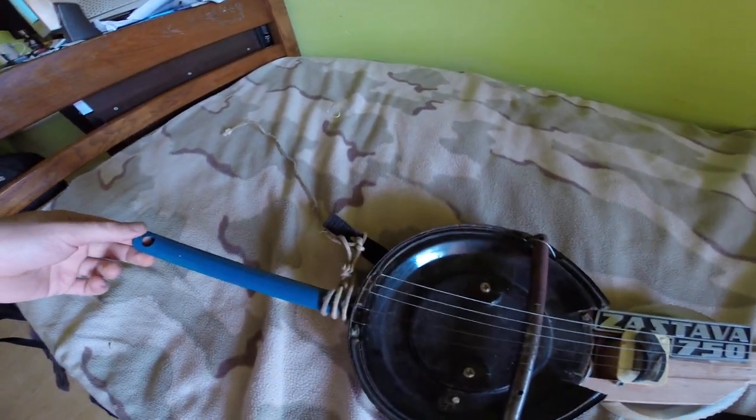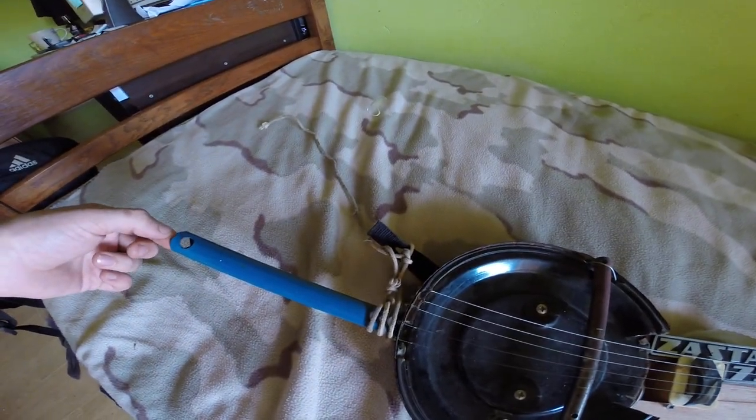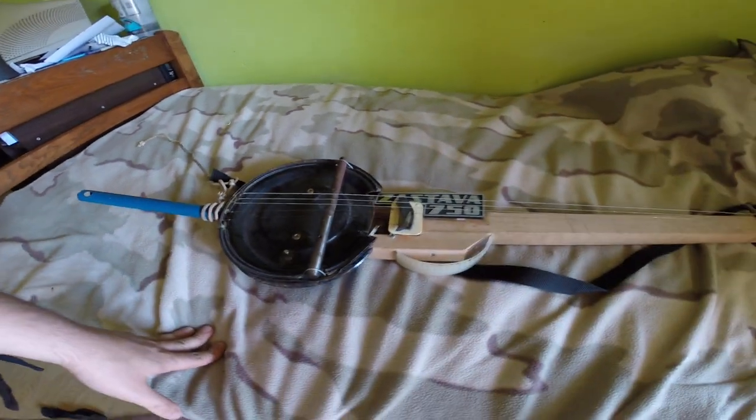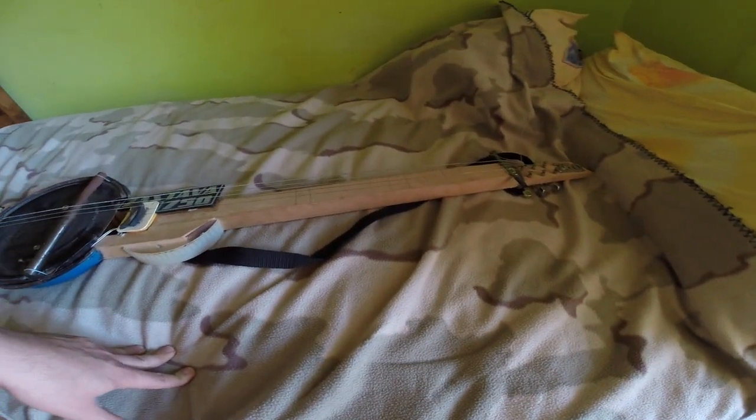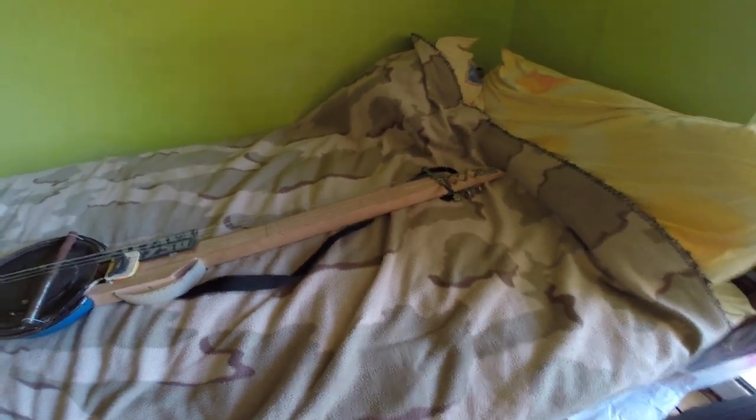You can use this as a tremolo, but I call it a guitar detuner, because when you use it it only detunes the guitar. That's about it. I'm going to show you how it plays.